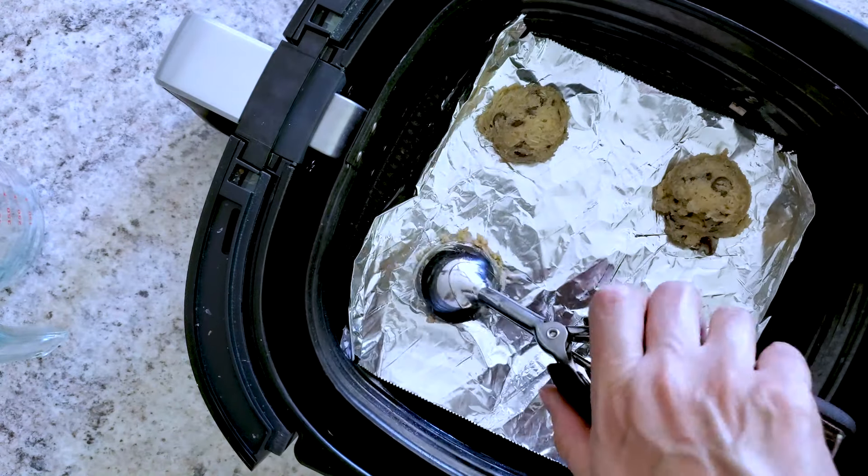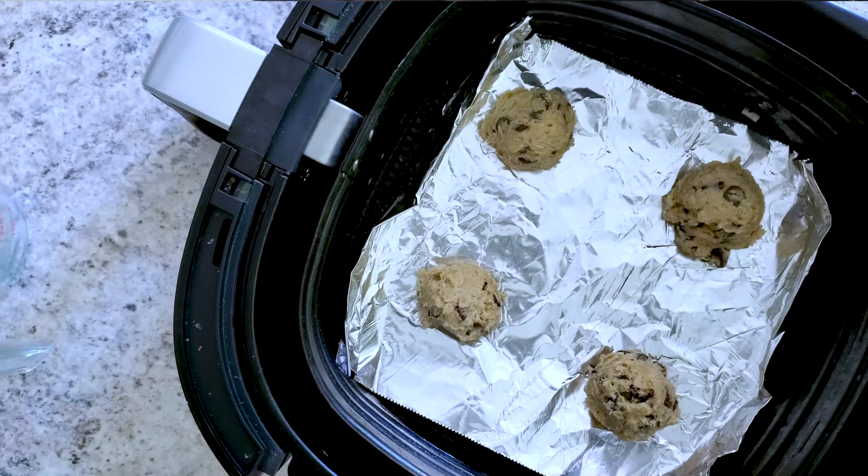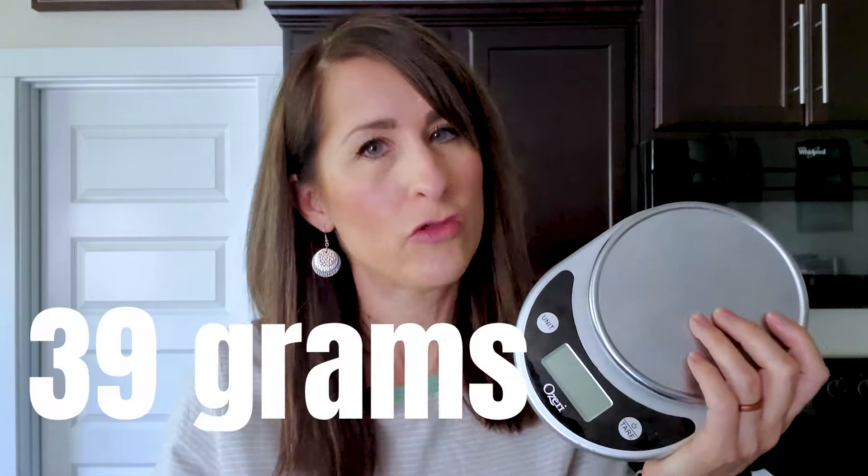Tip number two: you want to go uniform size. You can use a cookie scoop — I've found this one to be the perfect size and I've got a link for you below. You can also use your kitchen scale. For this recipe, 39 grams is the perfect amount of cookie dough for the perfect size cookies for your air fryer.